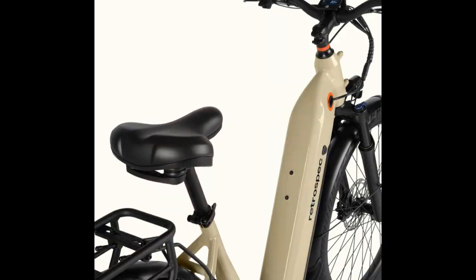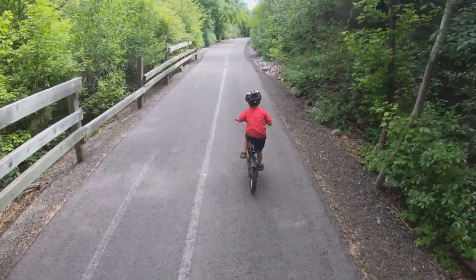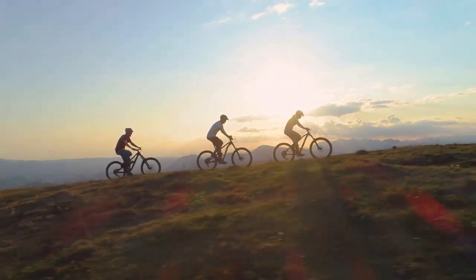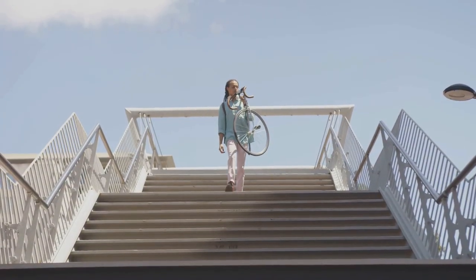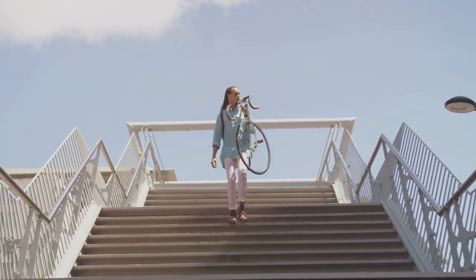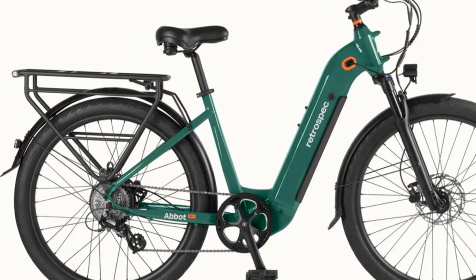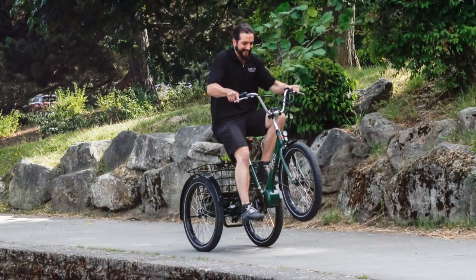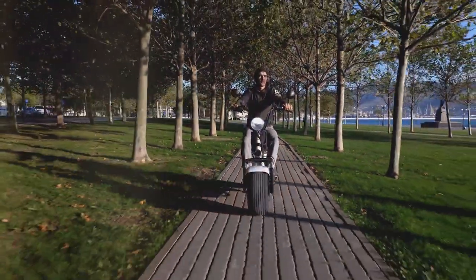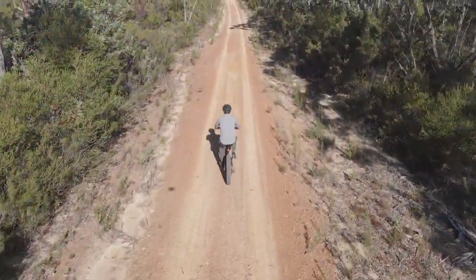Let's address the elephant in the room — this thing has some heft to it. The Abbott Rev Commuter's weight can be a bit of a challenge, especially if you're living in a walk-up apartment or need to haul it up a flight of stairs. However, the weight distribution on the bike is well balanced, so it doesn't feel as cumbersome as some other e-bikes I've tried. Plus, that weight contributes to the bike's overall stability and sturdiness, which is a definite plus when riding at higher speeds. It's a trade-off.